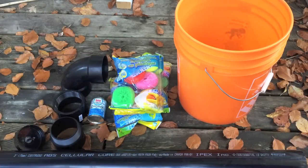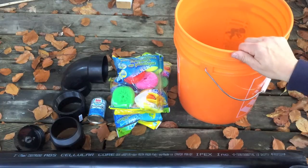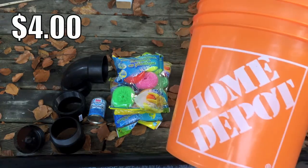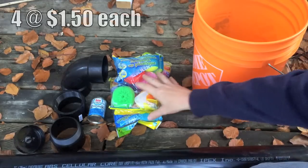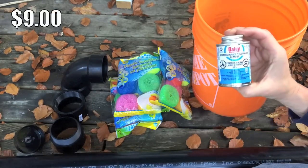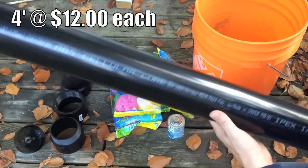Today we're making an advanced filter system for the gray water collected at the cabin. We're going to use a 5-gallon bucket, a bunch of plastic scrubbers, some ABS glue, and some 3-inch ABS pipe.